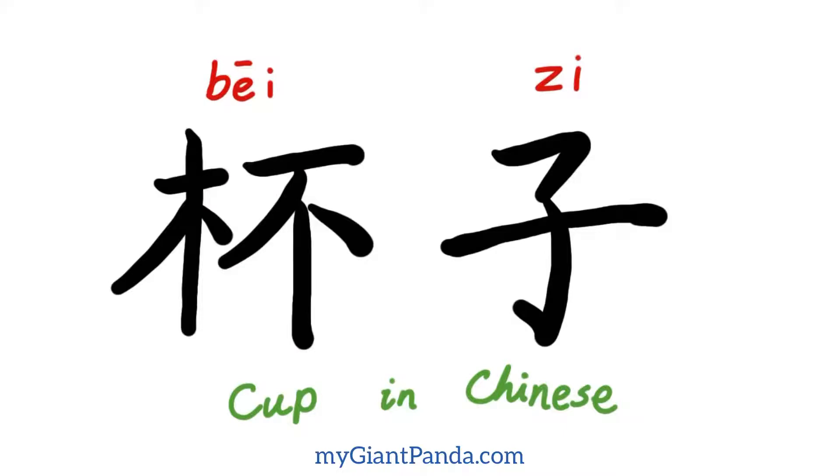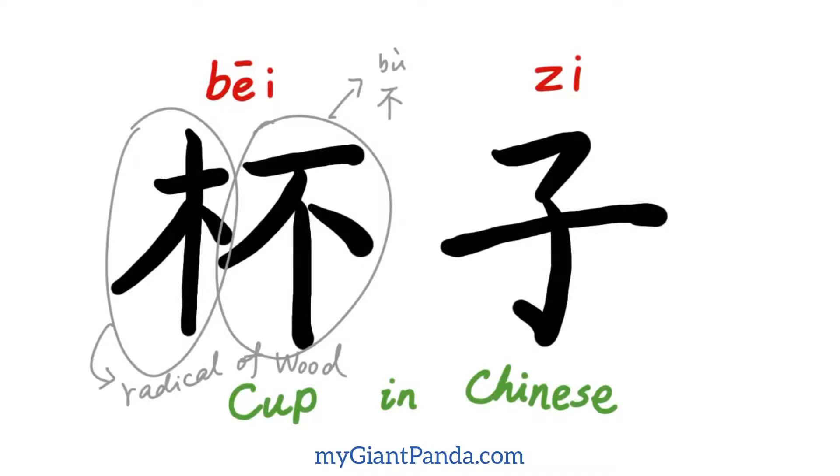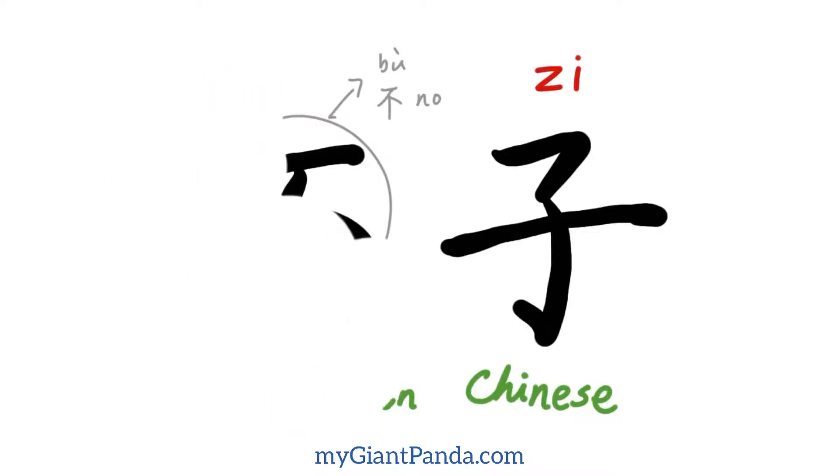那我们看一下杯子的杯。杯子的左边是一个木字旁，radical of wood，因为在中国古代的杯子是用木头做的。杯子的右边是一个不，在英文里面是'no'的意思。(The left side of 杯 is the wood radical, because in ancient China cups were made of wood. The right side is 不, which means 'no' in English.)